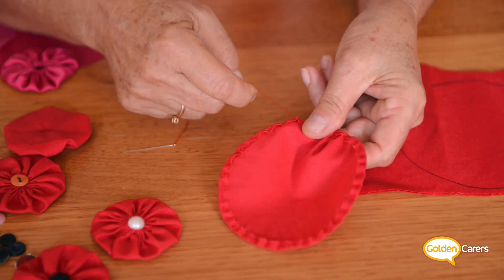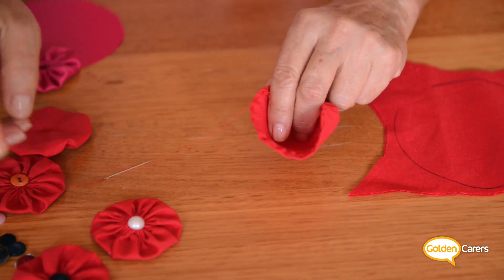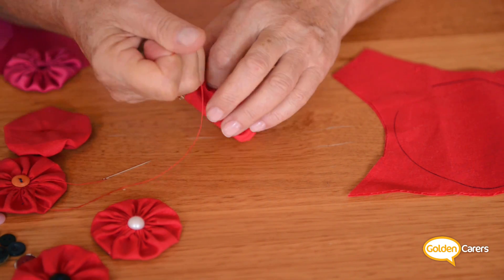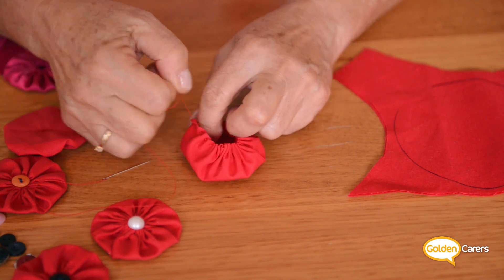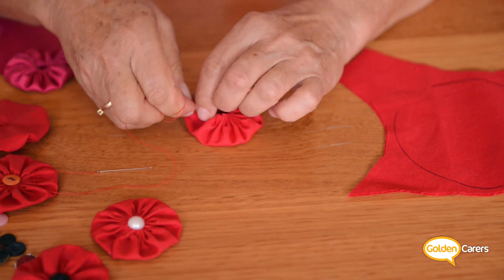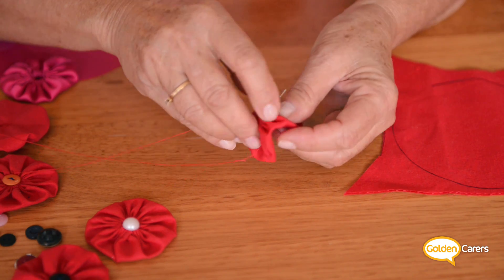When you finish, you pull the yarn together to gather the fabric and pull as much as you can without breaking the thread. Then you finish it up with a couple of knots.